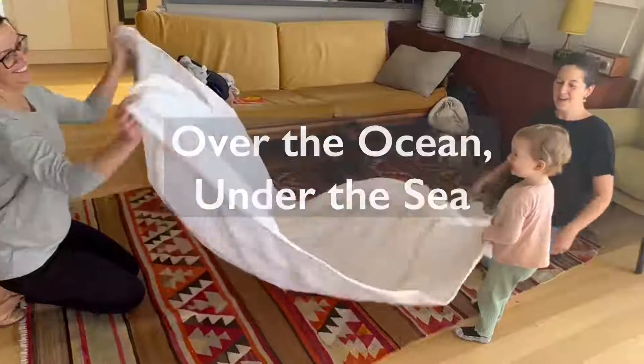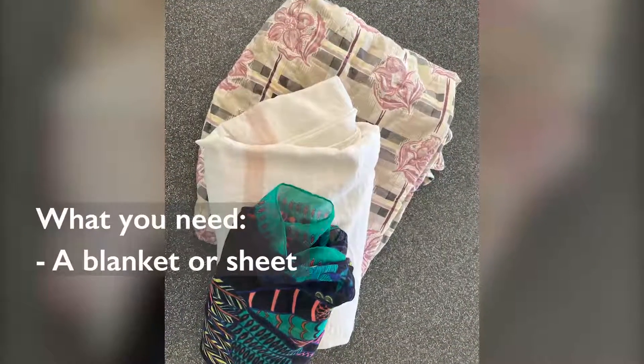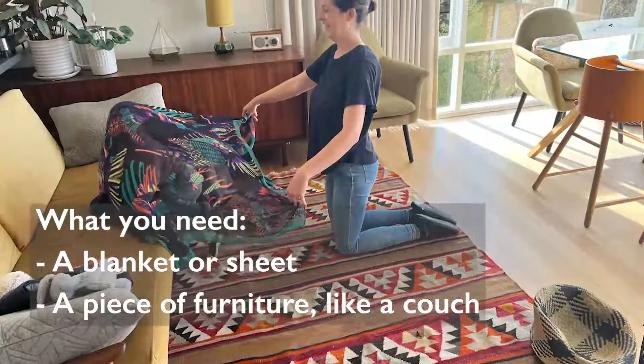Over the ocean, under the sea. What you will need: a blanket or sheet, and a piece of furniture like a couch.